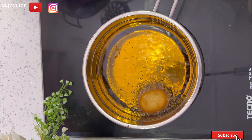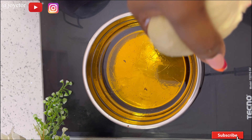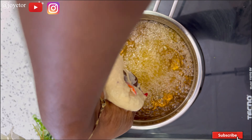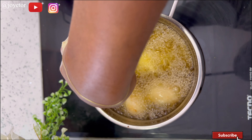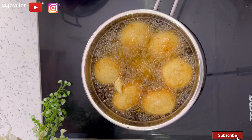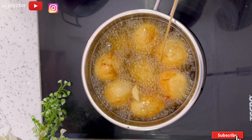Once the first batch is golden brown, take it out and repeat the same process with all of your dough until you're completely done. You can enjoy these buns with any drink of your choice — juice, alongside other snacks, or even added to your kids' lunchbox. Kids love it, adults love it — it's one of those Nigerian snacks we can never get enough of.